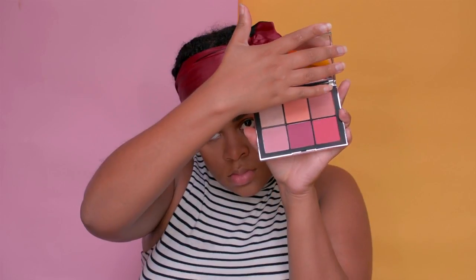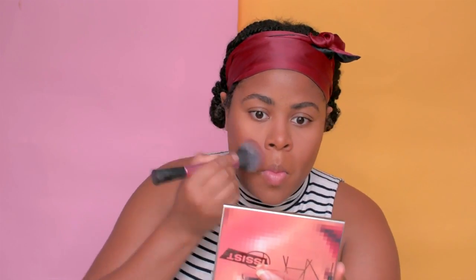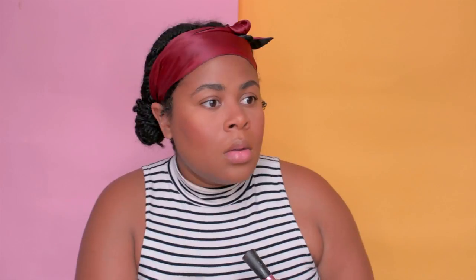I'm going in with my NARS cheek palette next. But honestly, the colors scared me — they're so pigmented I couldn't deal. So I switched to my old favorite, the Milani blush. Much better — it's perfect. I need to learn to work that NARS palette. But I did use their highlighter, and their highlighter is bomb — it just sinks into your skin.